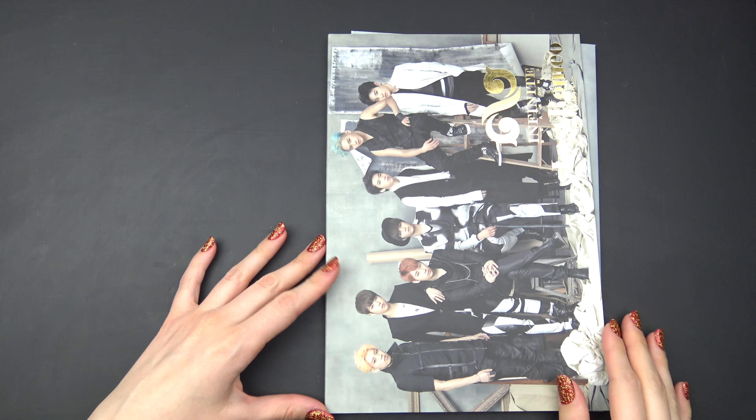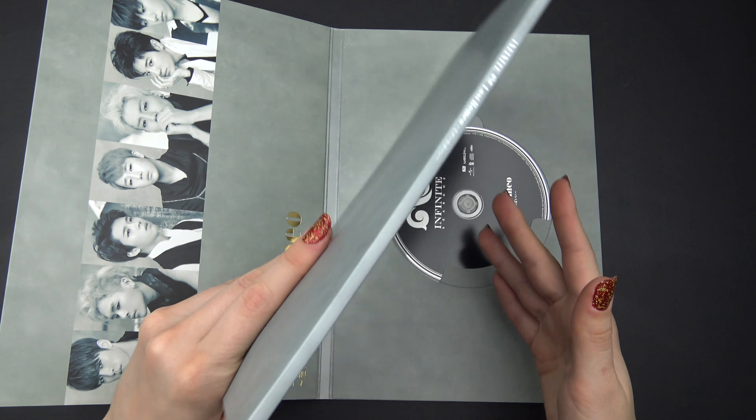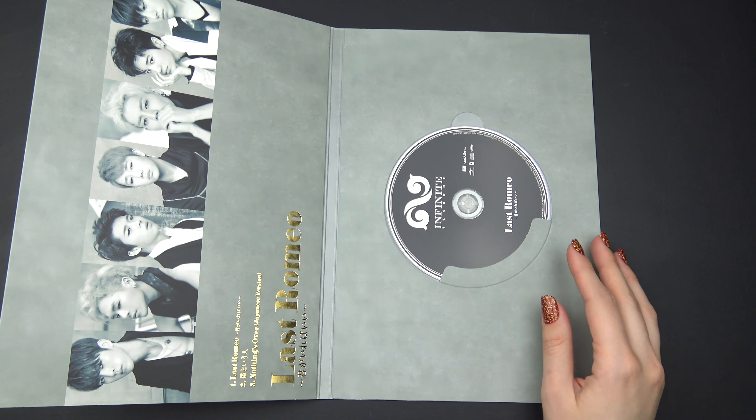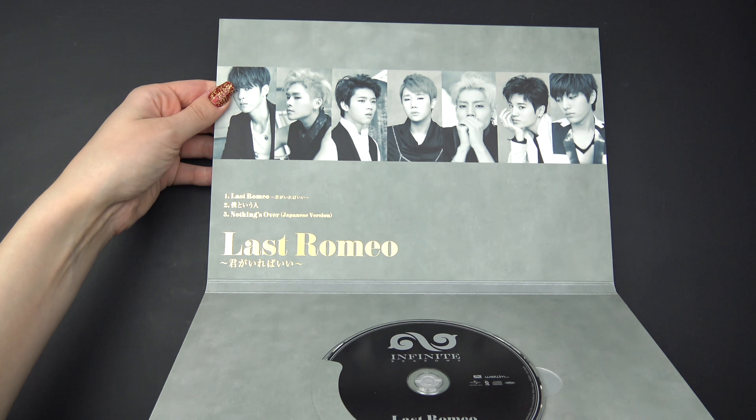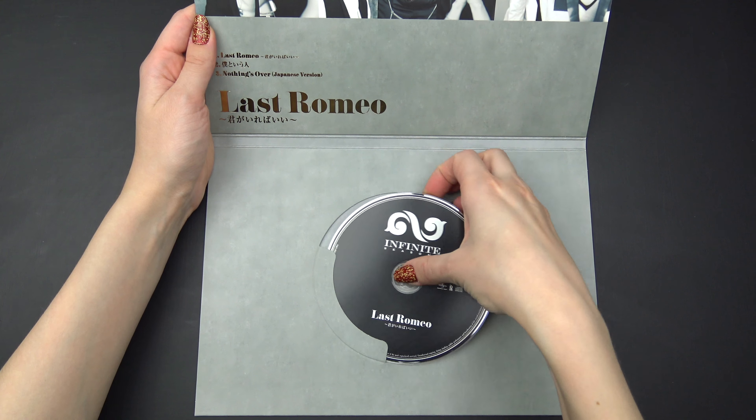Open it up. I got a big photobook there, and I got a CD right here.